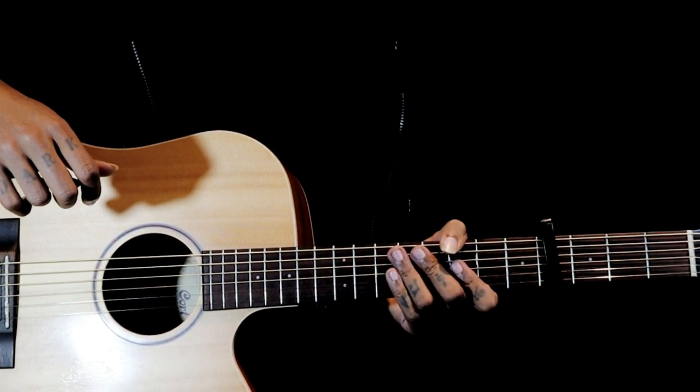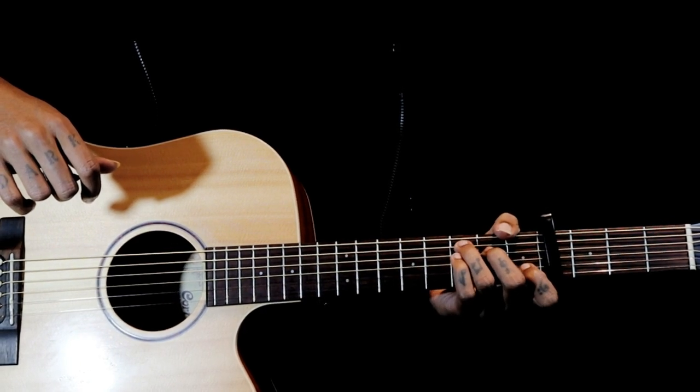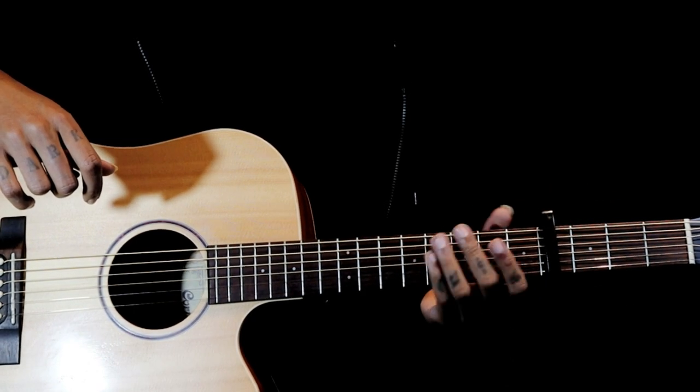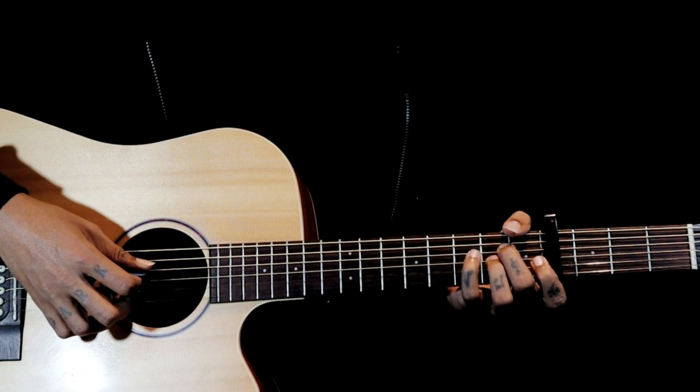Hi all, this song is called Has Cradled in Love, from the band Poets of the Fall. To play this intro we have a capo on the 4th fret. Using the capo, we have a C major chord and we are playing A minor.